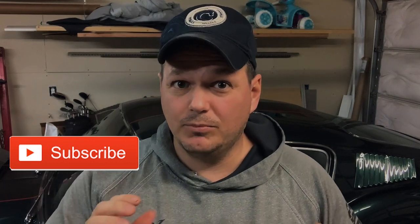Welcome back to the channel everyone. If this is your first time here, welcome; if not, welcome back. My name is Aaron and this is A-Rob's Garage. If you like this video, stomp that like button. And if you want to see more videos like this, please hit the subscribe button. This really motivates me to create more content and bring more videos to you.